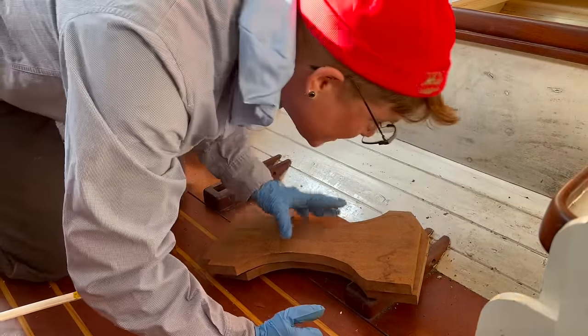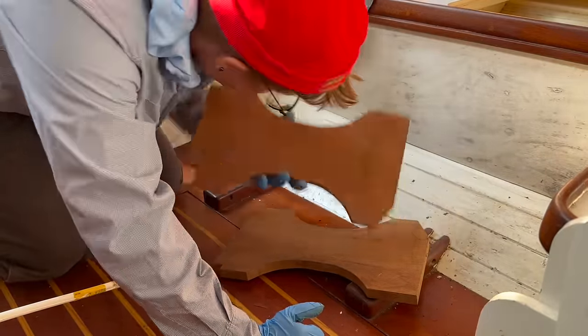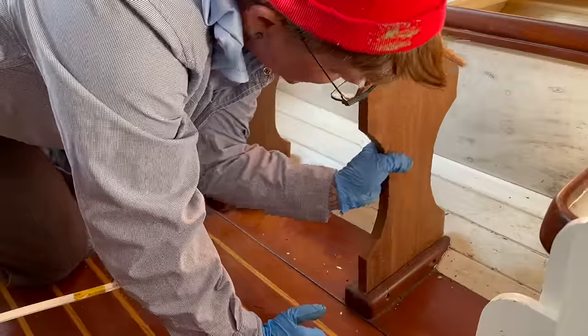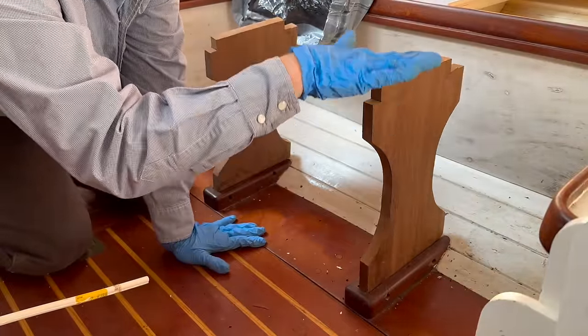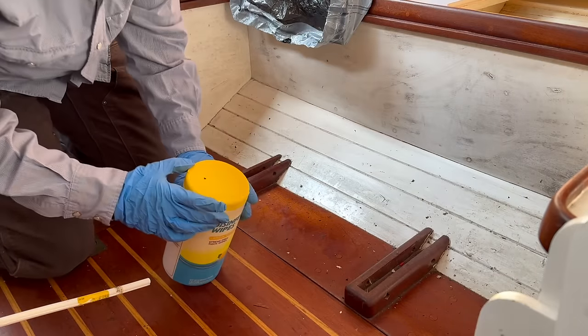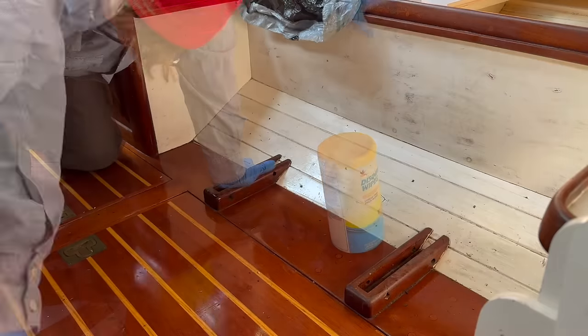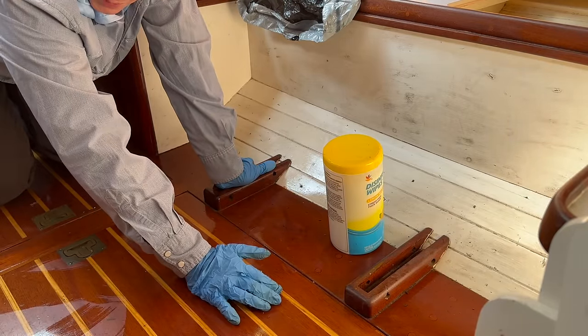I came across these pieces of mahogany that are clearly for something. And I finally figured out what - they fit here and here. And then there's a table that extends this into a berth. Over the summer, these sill boards were too swelled to open up easily.